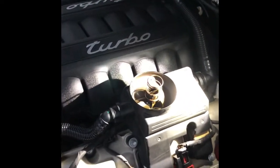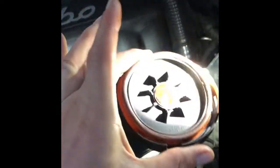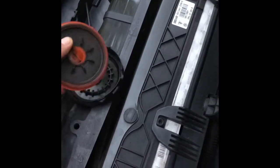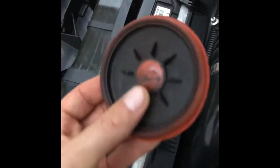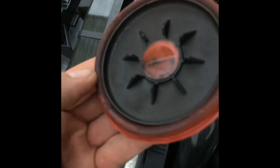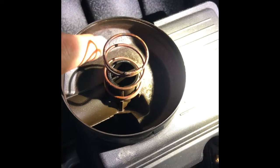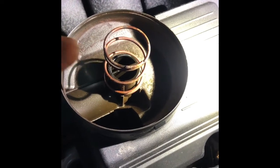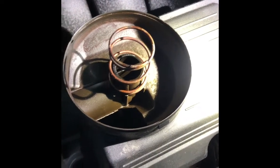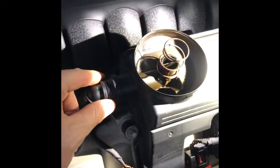Alright guys, so we got this open — that's the oil separator, that's the lid from it. It's not broken or anything, so we're gonna keep it. We're gonna clean this. It doesn't look so bad; I think this is just regular buildup. I'm planning to remove this whole box and clean it — it's easy, it just has two connections.